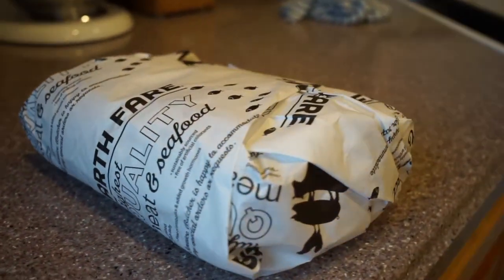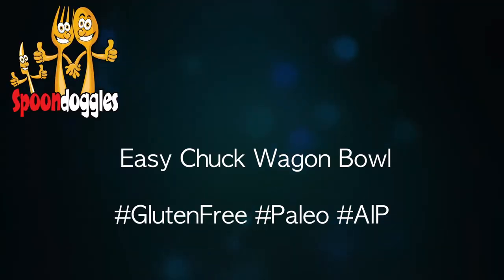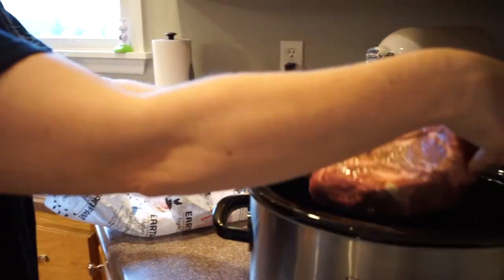This is the easy chuckwagon bowl. Really tasty — it is awesome, just completely awesome.